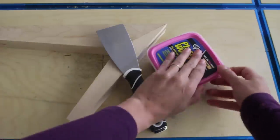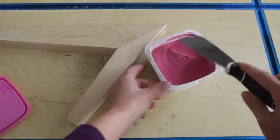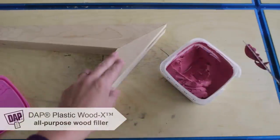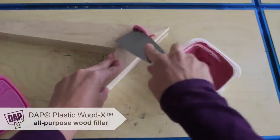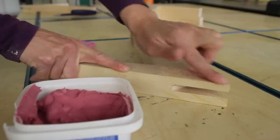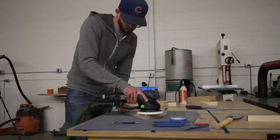The legs were looking really good but there were just a few small defects that I needed to fill with some Plastic Wood X from DAP. Plastic Wood X is my favorite wood filler because it has a colored indicator that lets you know when it's dry and ready to sand. It also happens to sand better than almost any other wood filler that I've ever used.